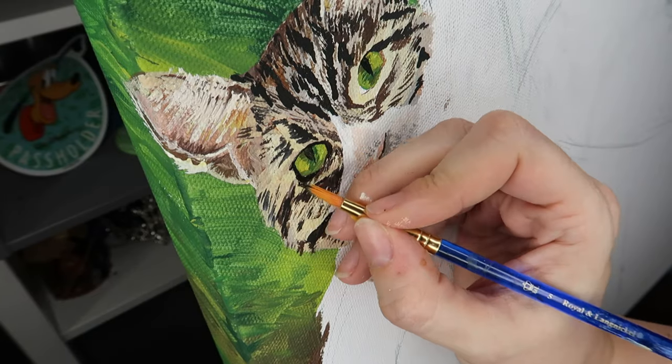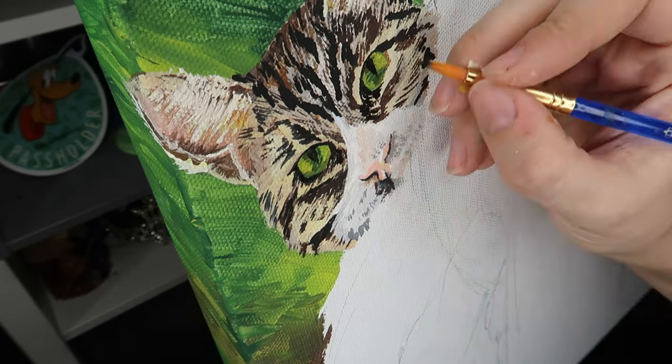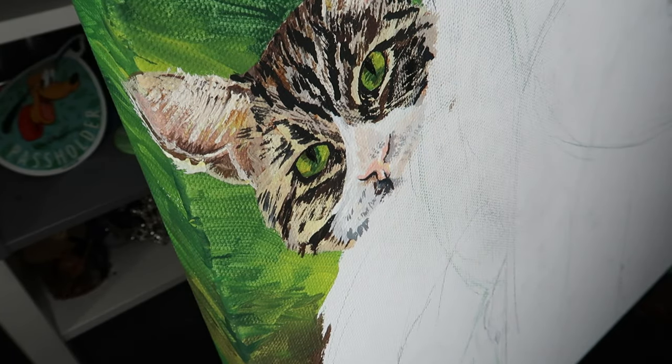I wait for the colored section to dry so I can get nice clean crisp edges of the pupil, and then I'll wait for that to dry so I can put in the white highlights. Since I already have all the colors and paints mixed up for this cat, there are two other very teeny tiny cats that have very much the same sorts of colors happening, so I went ahead and decided to paint both of them next.